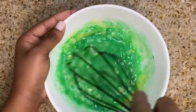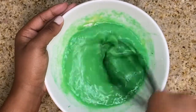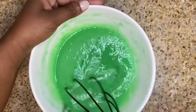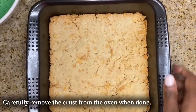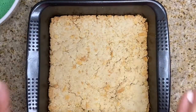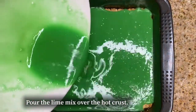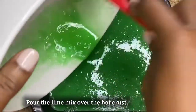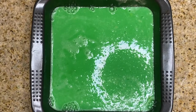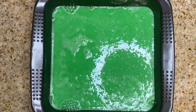I'm going to whisk everything together and then pour this on top of the crust. Here's how the crust came out — nice! You're supposed to pour the filling on top of a hot crust; mine was cooling a bit but it's still warm. I'm pouring it on top now — everything is combined and dispersed nicely. I'm going to put this back in the oven for 20 to 25 minutes at the same 350 degrees and allow it to set.